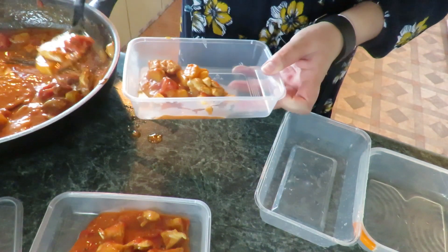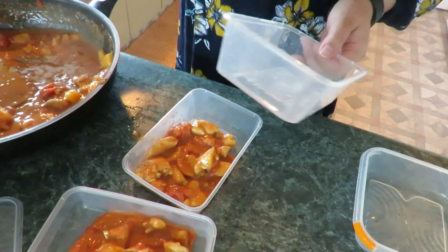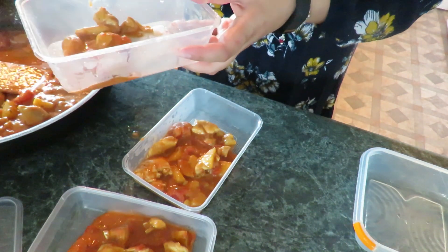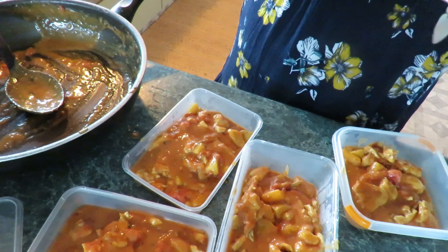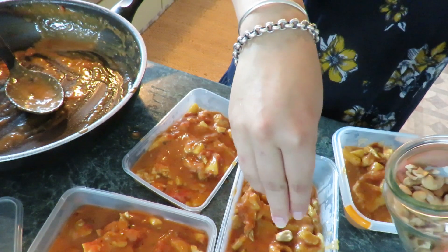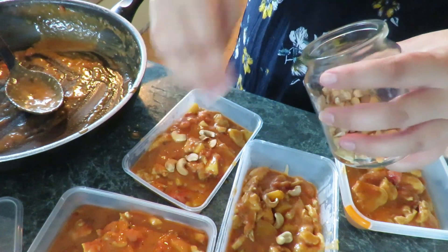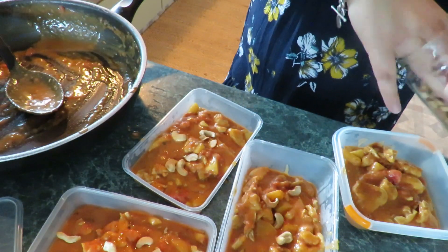Avi can have this with rice, or maybe some wrap bread — totally up to him. That got us four good meals, which is super epic. And of course, back with the cashews — I've added some cashews to this one too. He's probably going to wonder about all the cashews when he opens them, but hey, at least he got his dinner!